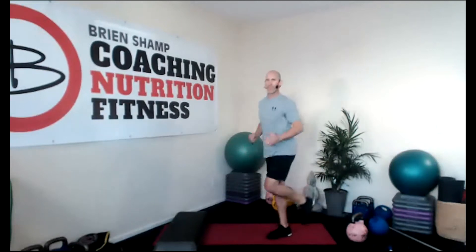Single leg deadlift — feet together, left leg bends. We're going to go forward and row. If you have any back issues, you can do a single leg bridge instead. Other side. If you have something to pull, that'll be great. Inhale, exhale. You got it.